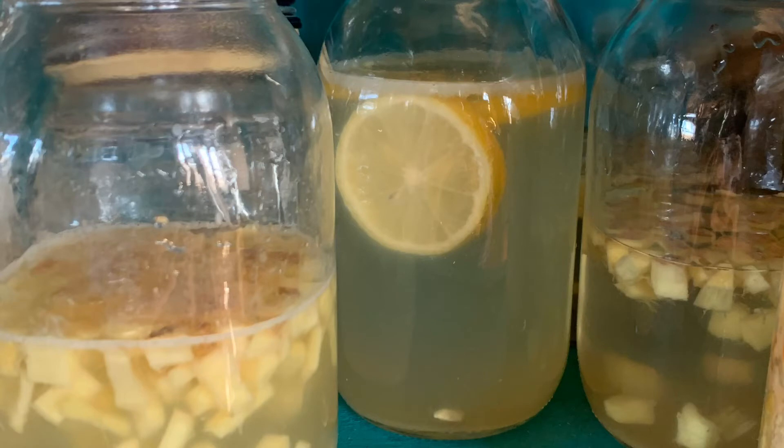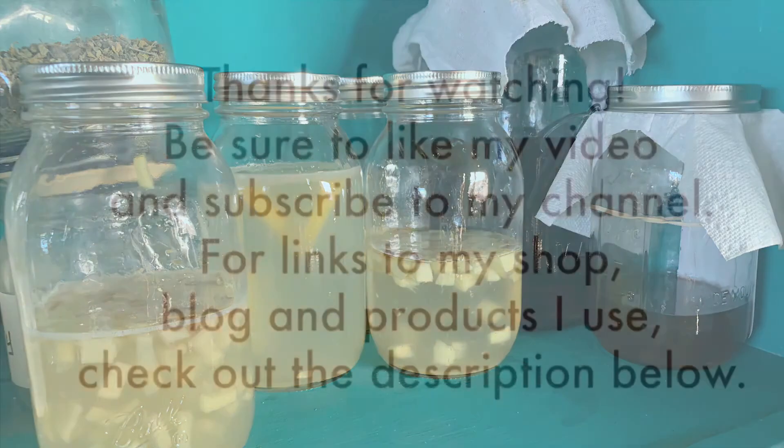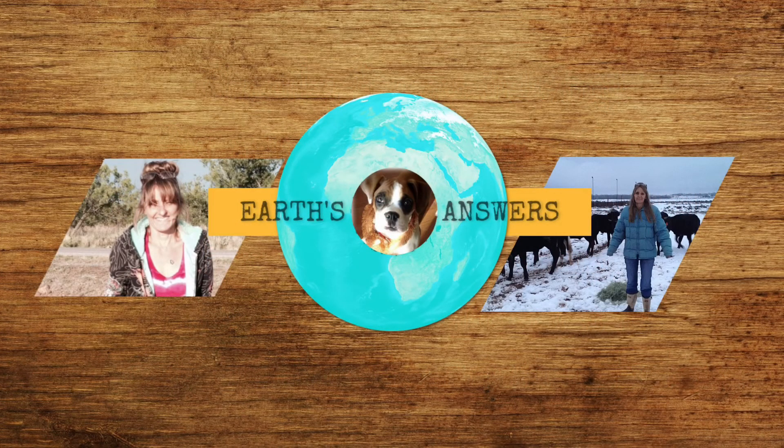The lemonade's one of my favorites — just absolutely love it. I hope you guys will make ginger bug and enjoy it. It's just a great thing. You can use it for all kinds of stuff: salad dressings, everything. Thanks for watching — be sure to like my video and subscribe to my channel, and my links are all in the description box below.